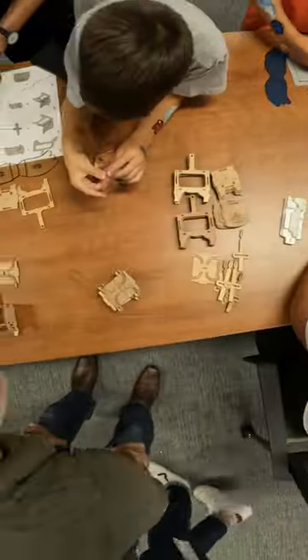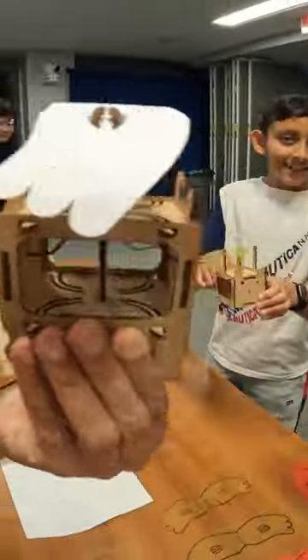Our colleagues and their family members had a blast cutting wings, bending wire, and assembling the automatons.